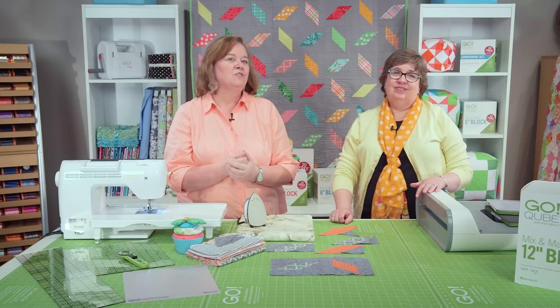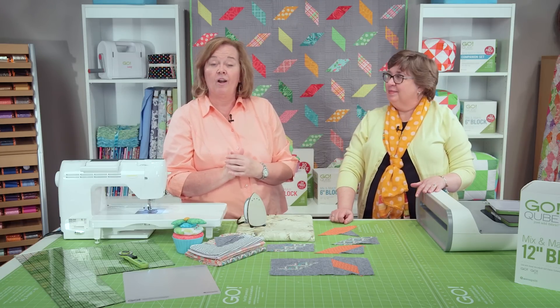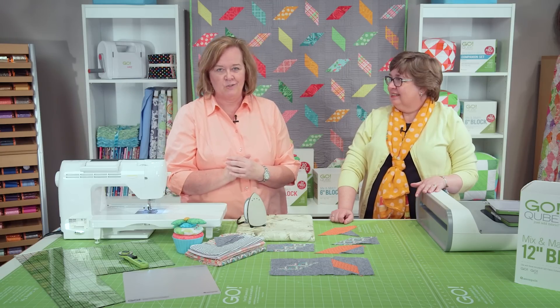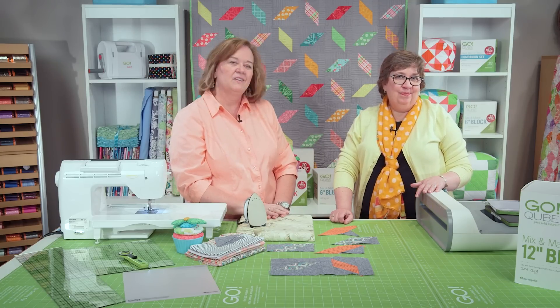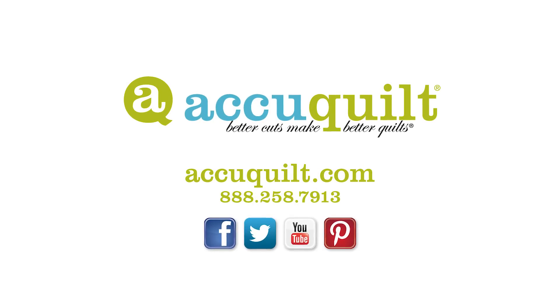We'd love to see your finished version of the confetti quilt. Be sure and check us out at AccuQuilt.com on our ideas page. You can also follow us on Facebook, Instagram, Pinterest, and Twitter. Remember, at AccuQuilt, we help you cut time so you can quilt more.